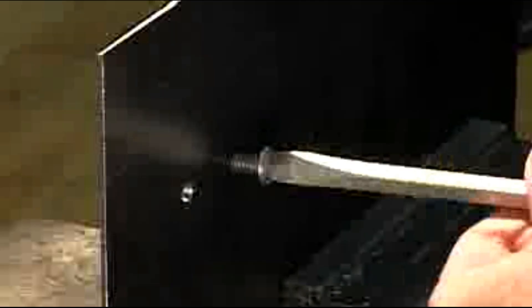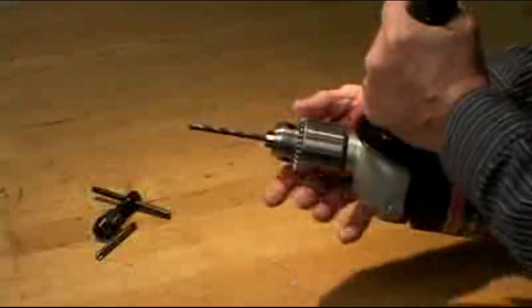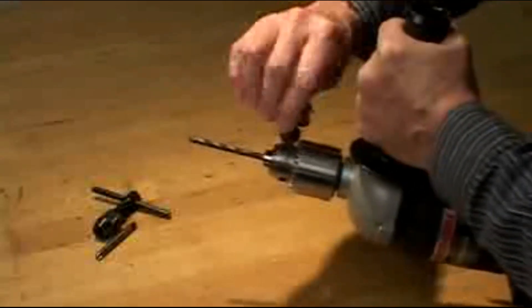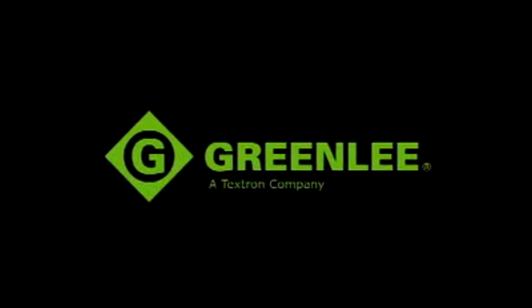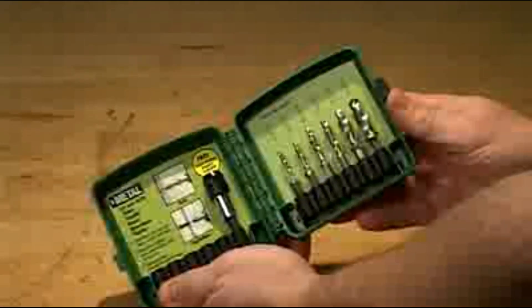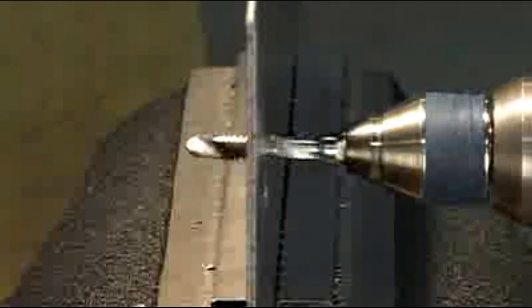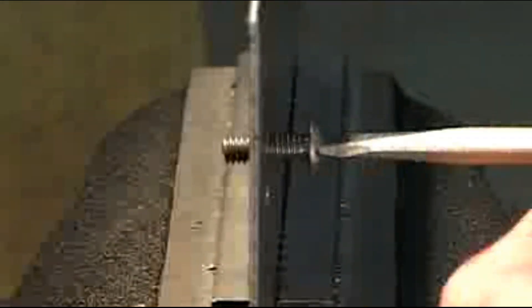Are you tired of hunting around to determine which drill bit to use with a certain tap, or having to use a T-handle to tap the hole? You won't have to deal with that time-consuming task any longer. The new Greenlee combination drill tap bit drills the proper hole size and taps the hole in one simple operation in 10 seconds or less.